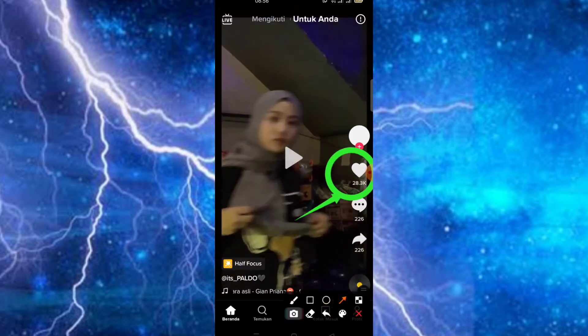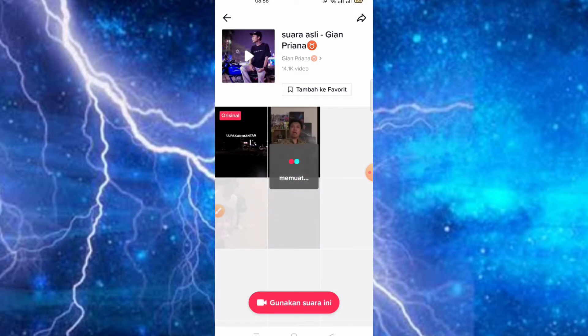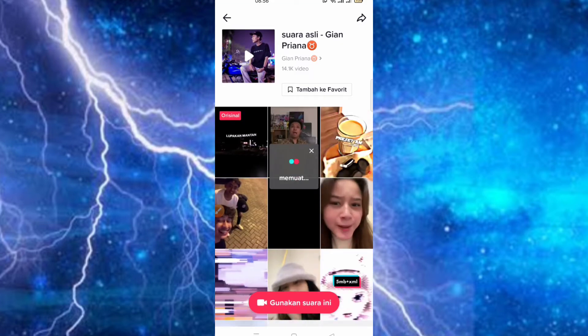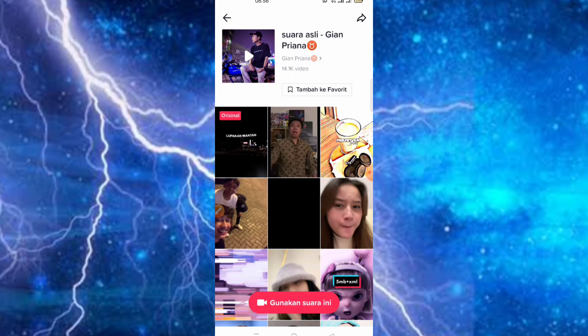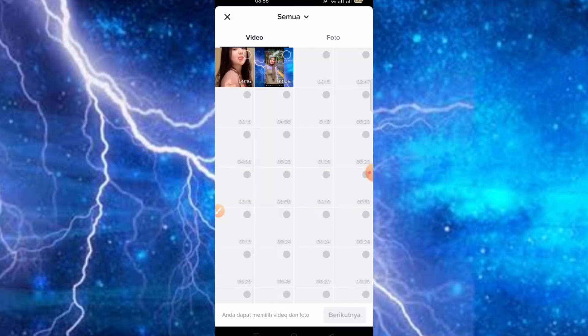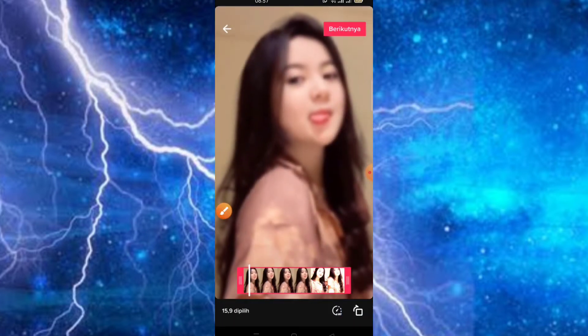Kemudian teman-teman juga bisa menggunakan musik yang lagi viral, contohnya seperti ini. Jadi bisa kita gunakan untuk suara ini, kita klik saja. Nanti di bagian volume teman-teman bisa kecilkan. Disini kita klik gunakan suara ini. Kemudian tinggal kita masukkan video yang sudah kita buat tadi, kita klik ke bagian berikutnya. Jangan lupa, ketika kita menggunakan musik yang berbeda, di bagian volume teman-teman bisa kecilkan.